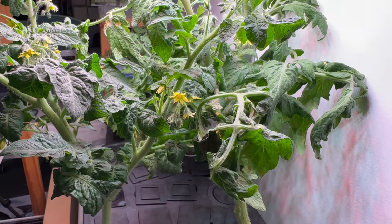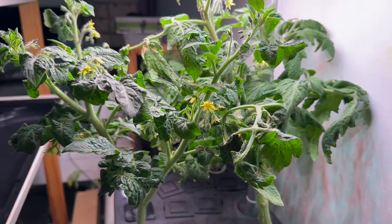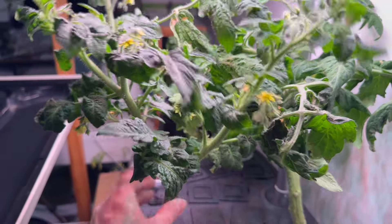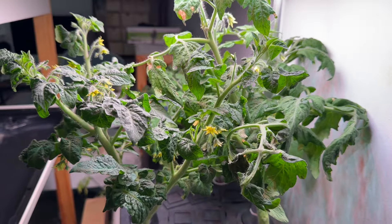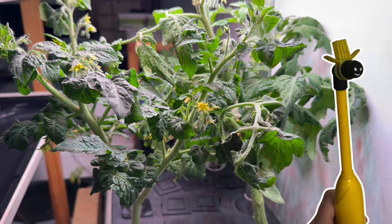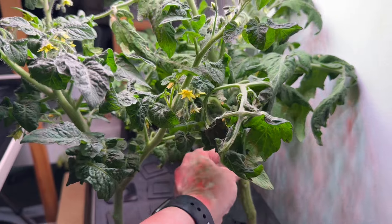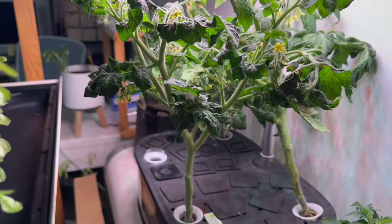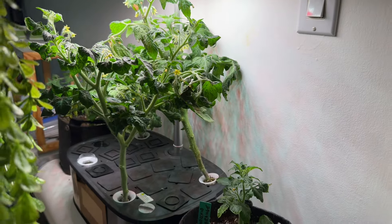They will pollinate on their own if you don't do anything, but if you want to increase pollination it is good to have a fan — for other reasons as well. You can also just give them a gentle shake each day when the flowers are there. There are also different pollinators you can get: AeroGarden makes one, or you can use an electric toothbrush. Just a very gentle shake is enough to help them along. These guys are just over a month in, and I'm already noticing some interesting differences with the different varieties.